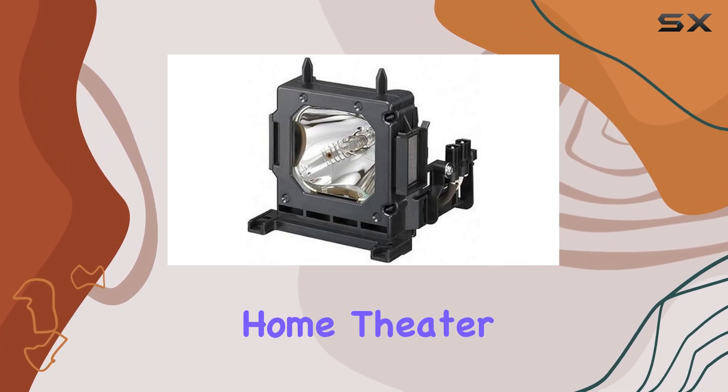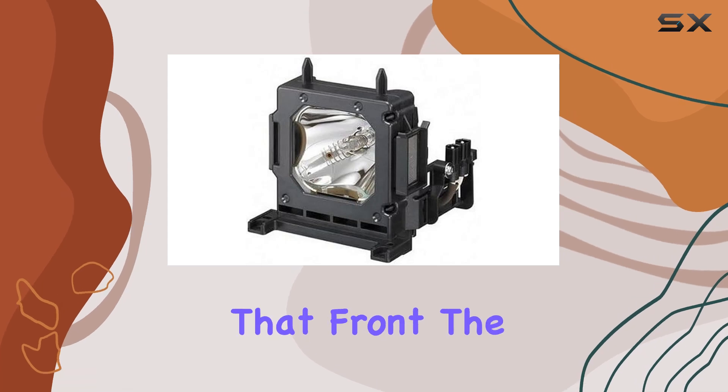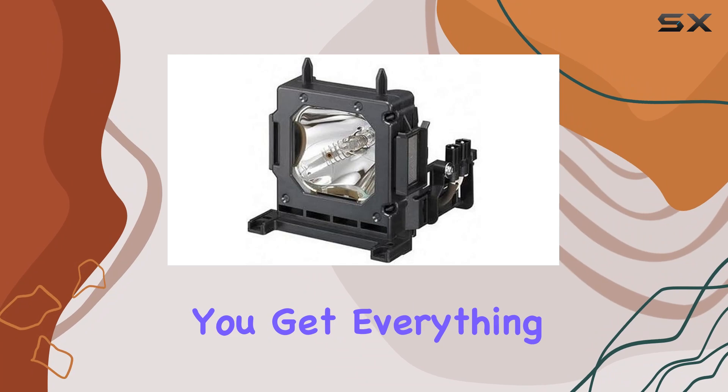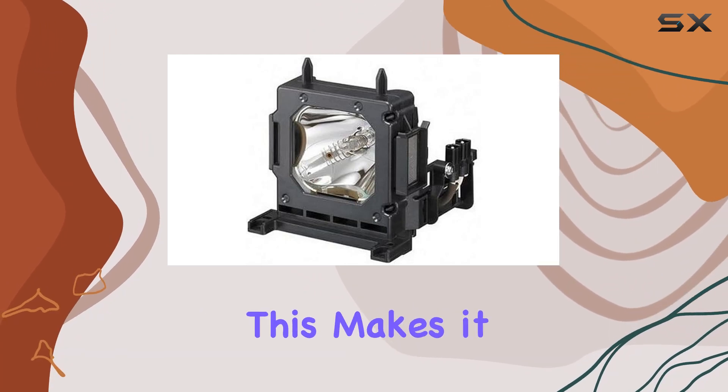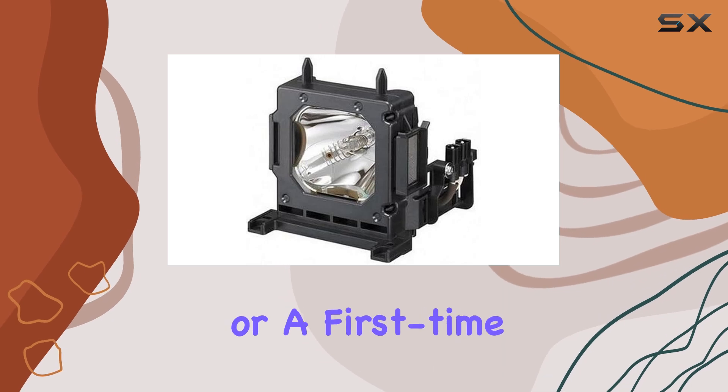For anyone setting up a home theater, reliability is crucial, and this projector delivers on that front. The unit count is 1.0, meaning you get everything you need in a single package. This makes it straightforward for installation, whether you're a seasoned pro or a first-time user.